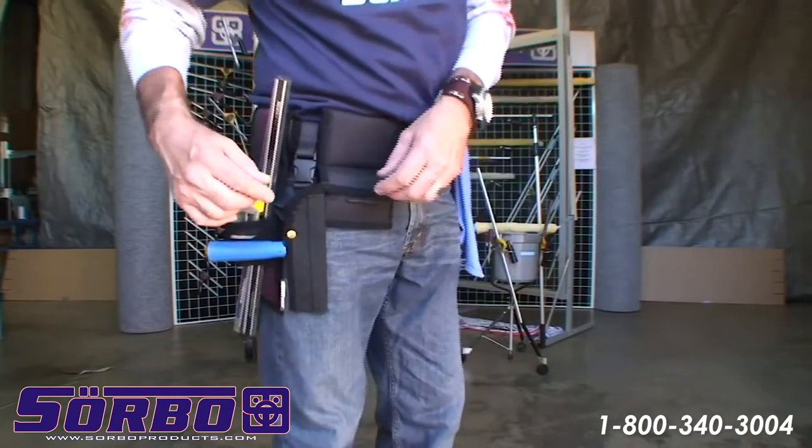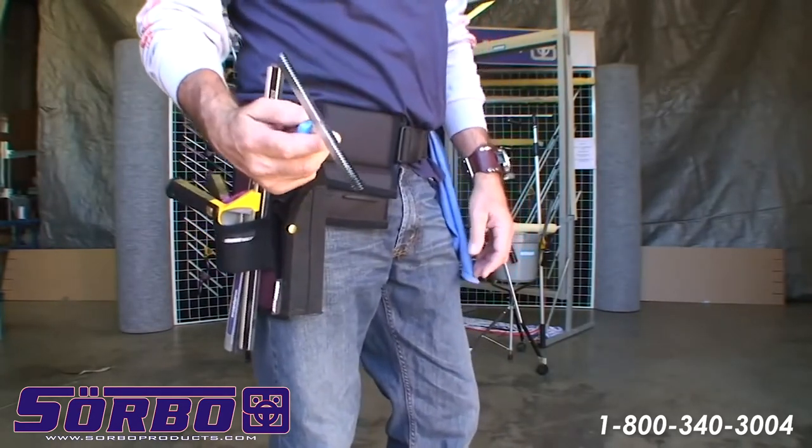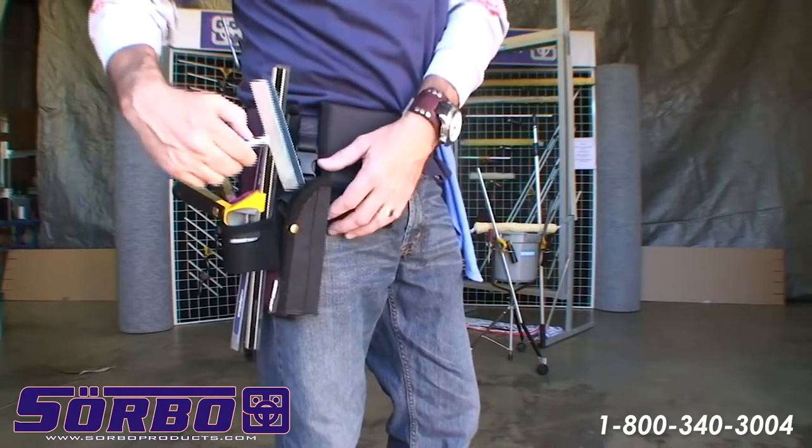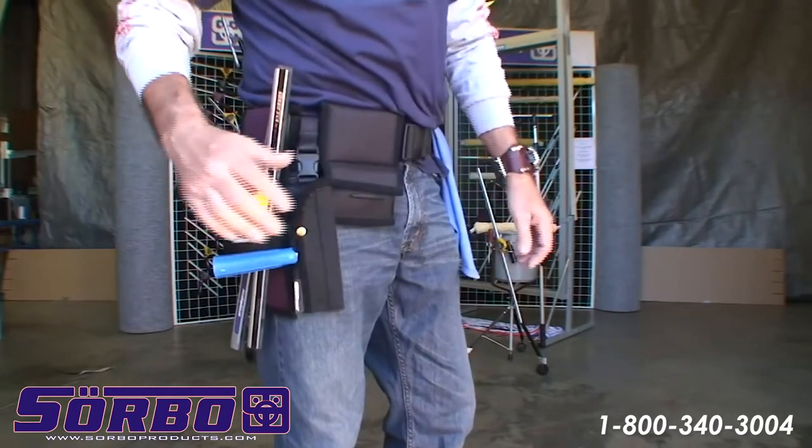I got the 16 scraper here, which is the most efficient scraper on the market. I got a holster here where you can actually put it in so you don't cut yourself.